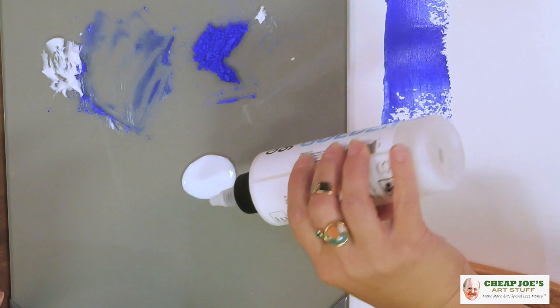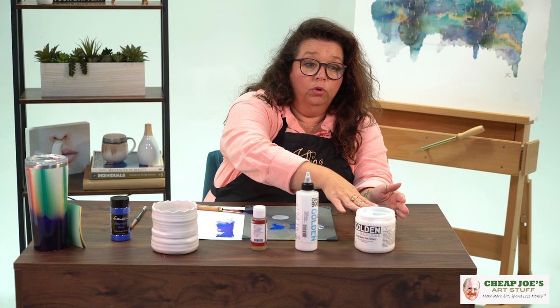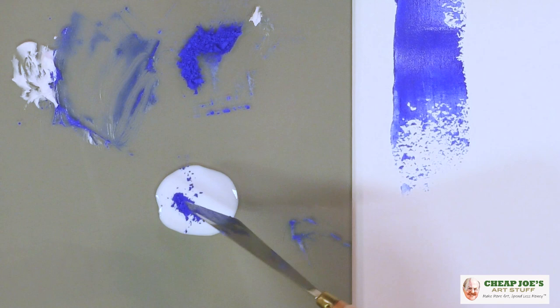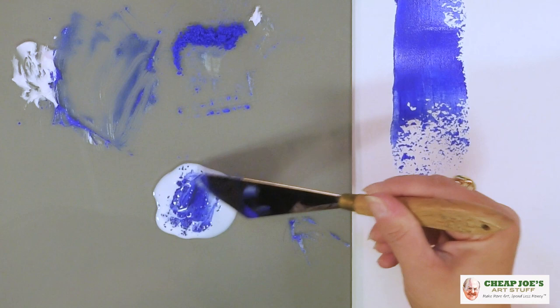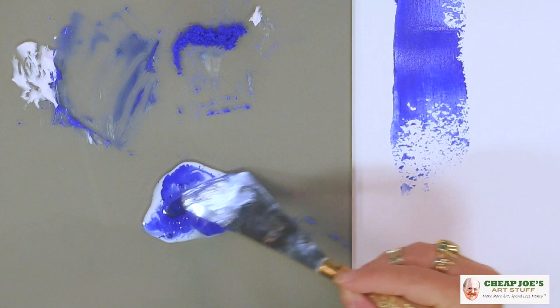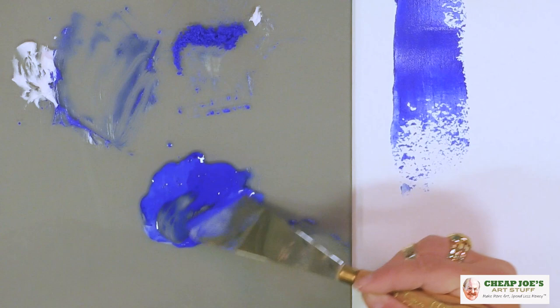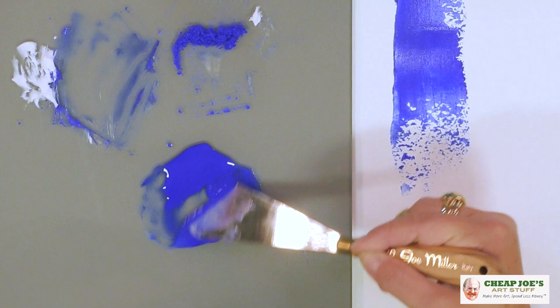GAC 900 comes in a really fluid state — it looks like milk. They also have all the way down to GAC 100. GAC means Golden Acrylic Compound, which is just the basic compound they use to create the paint in their own factories. So we're going to take some pigment here and mix it with the fluid acrylic compound. We're going to make sure we get all the little grainy bits out of there. Our pigment is, as you can see, very intense — a very small bit goes a long, long way.